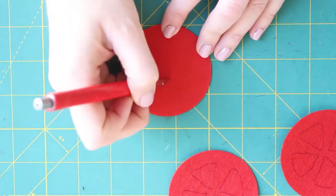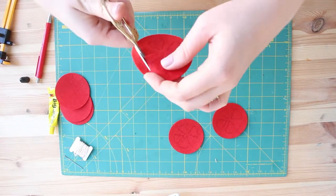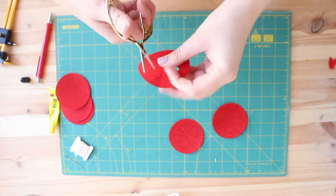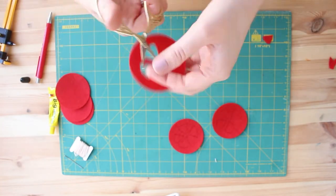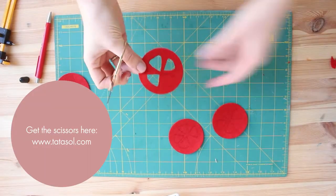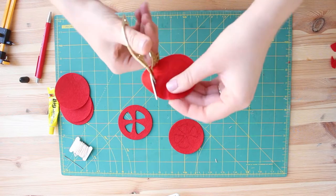Take one circle and draw four triangles on it. The angles should be soft, not very sharp, so it will look more natural. After you finish drawing, you can cut them out. I'm using my small scissors for that — you can shop them on my shop, the link is in the description box, and you can also find embroidery supplies, embroidery kits, and patterns there.